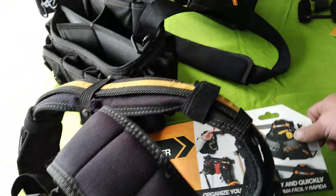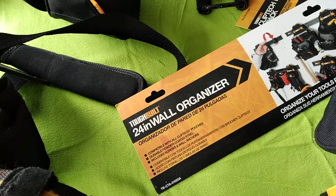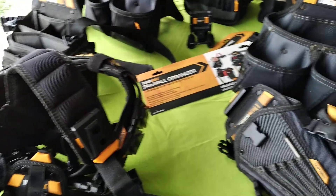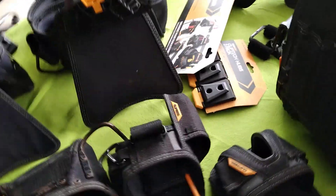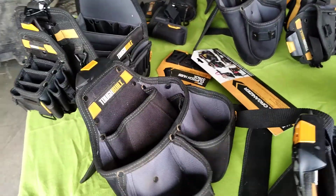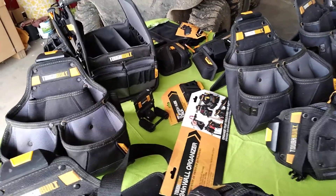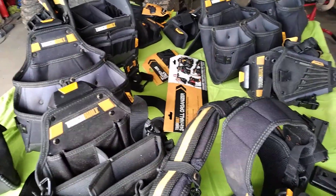They have so many products it would probably take three or four days to review them all. Go to toughbuilt.com to see the full line of what they carry — it's a great system, we love it. Whether you want to add a pouch to your ladder or hang it on the wall, it's very versatile. Thanks for watching, y'all have a great day, and in our next video we'll try to review a couple of these pouches.